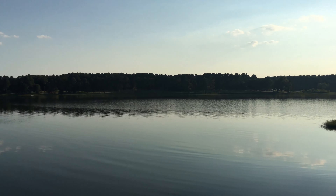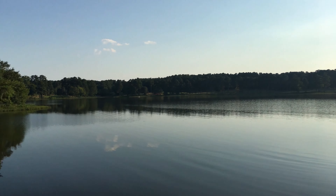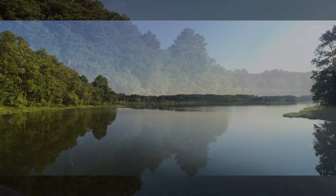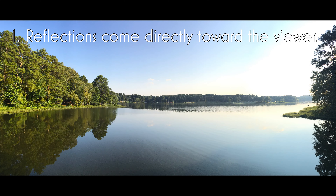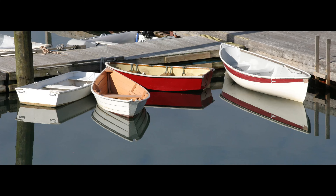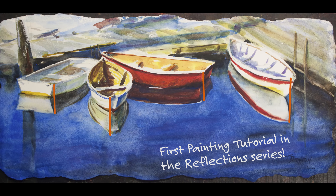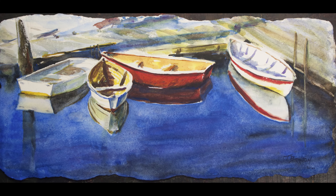Absolutely gorgeous lake scene, very peaceful in the evening. The first thing I want you to notice is all reflections come directly towards you, the viewer. They're not determined by the sun like shadows — they come directly towards you, the artist, painting them. Notice this one: everything comes right towards it, and yes, I change things a little bit for paintings.